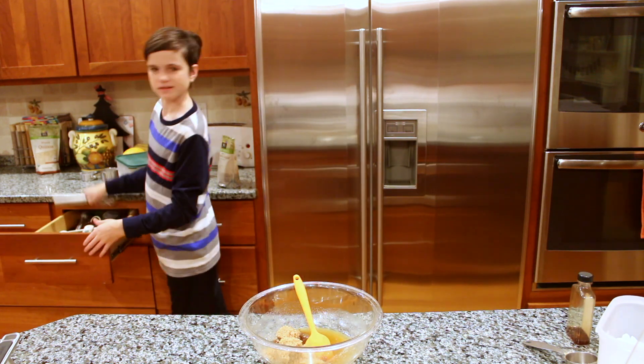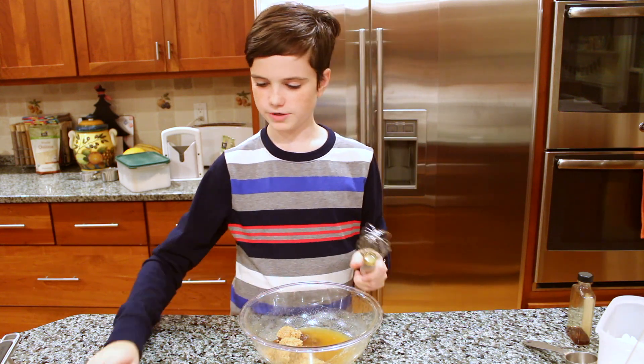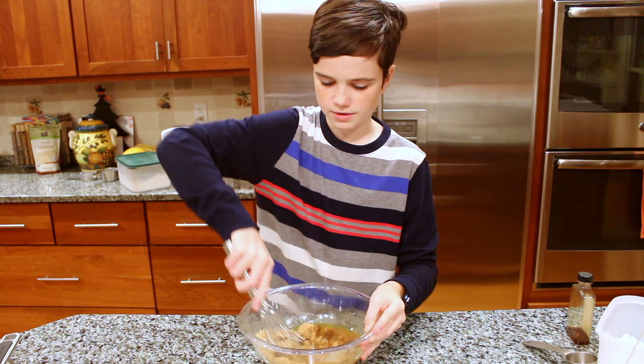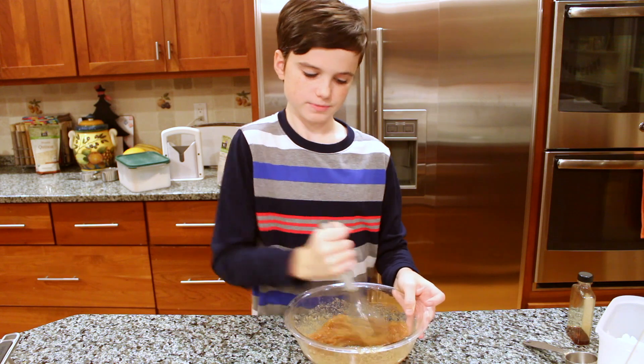I recommend switching to a whisk at this time because you will not be able to get the same results with a spatula. Just whisk until it's nice and smooth.